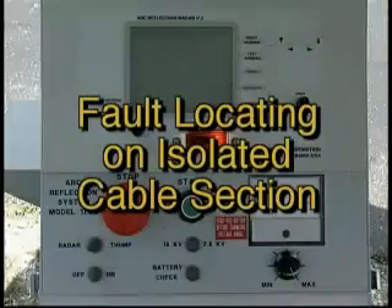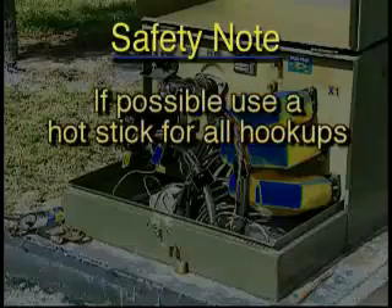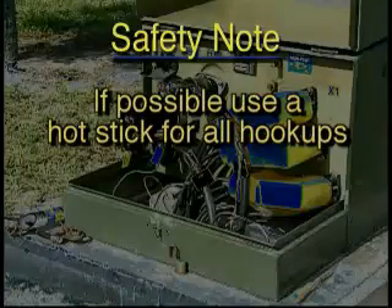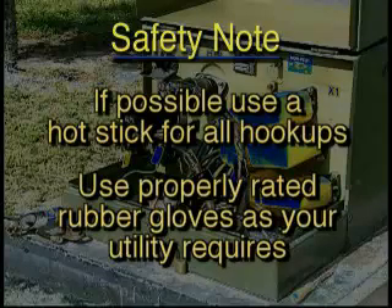Let's see how easy it is to use the Vaughn system to locate a fault on an isolated cable section. But before we begin, here are two safety notes: if possible, all hookups should be performed using a hot stick and/or properly rated rubber gloves, depending on your utility's requirements.